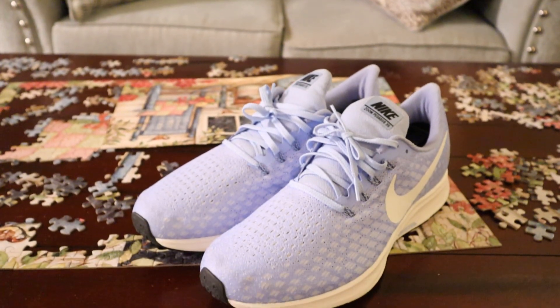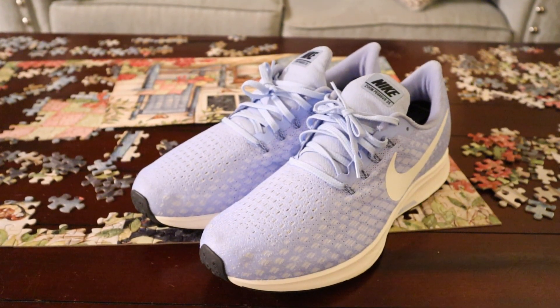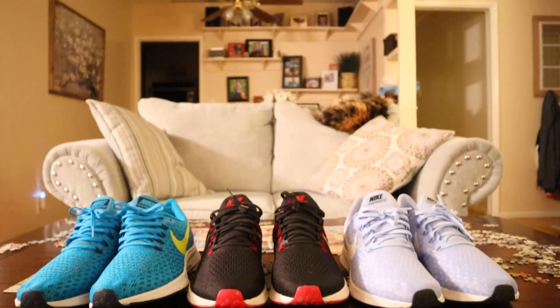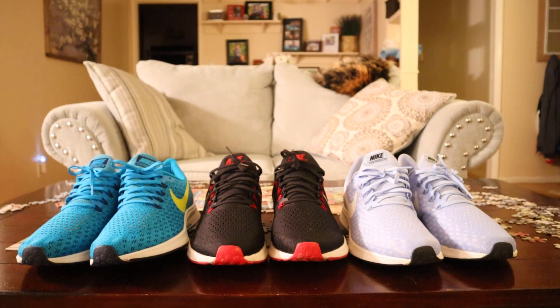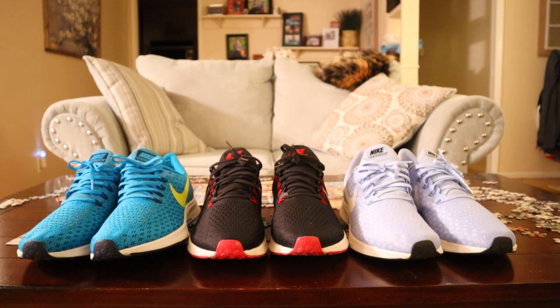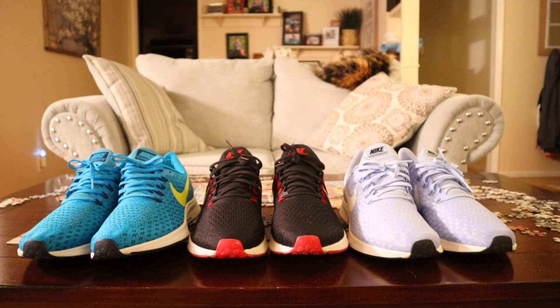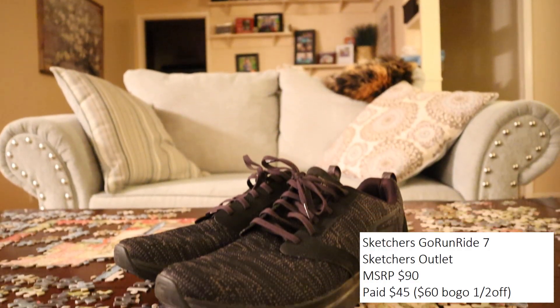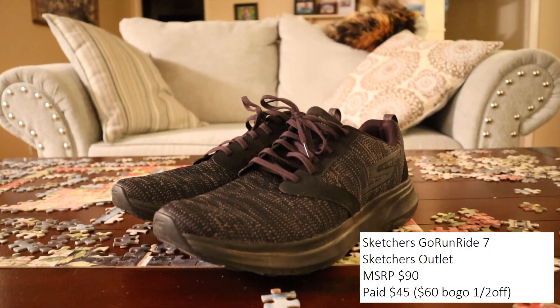The reason I kept picking up the Pegasus 35 is because the 35 and 36 are very similar in technology and features. The Pegasus 37 is just coming out and I can't wait — it's going to have full-length React foam as well as a bigger zoom pod in the front, so I'm really looking forward to getting my hands on those.